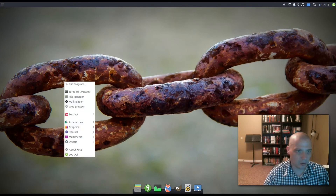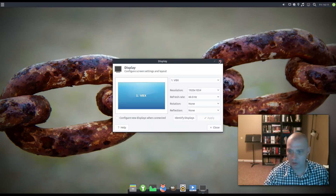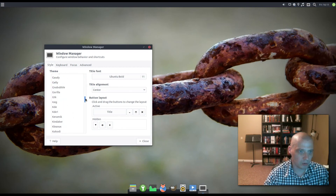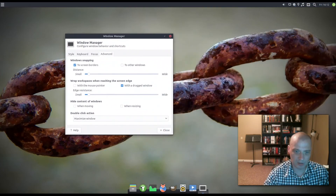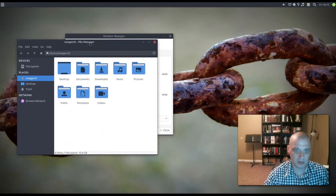Quickly going through other settings: Display lets you set monitor resolution. The Window Manager is important — the current theme is Arc, but there are several other themes available, quite a lot installed by default, maybe a couple of dozen. There are also keyboard bindings and advanced settings like window snapping and wrap workspaces at the screen edge. Window snapping works as expected — pull a window to the side and it snaps into place.